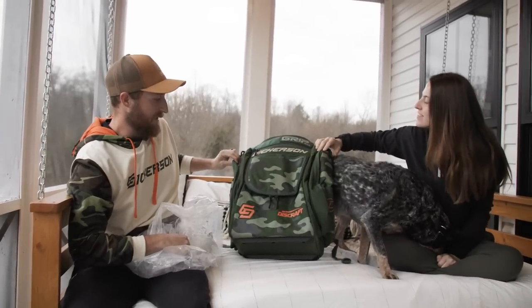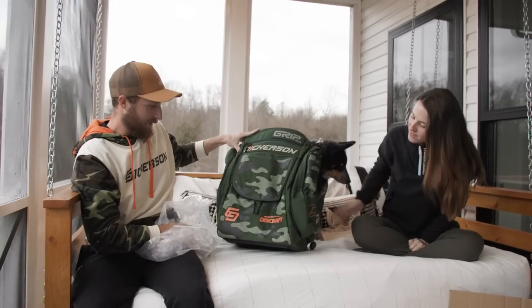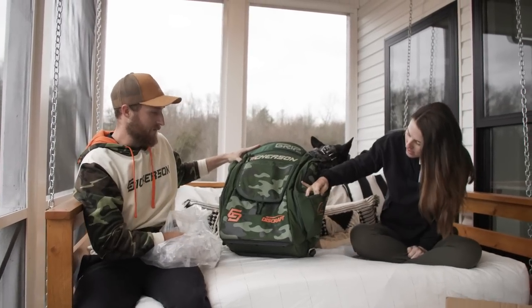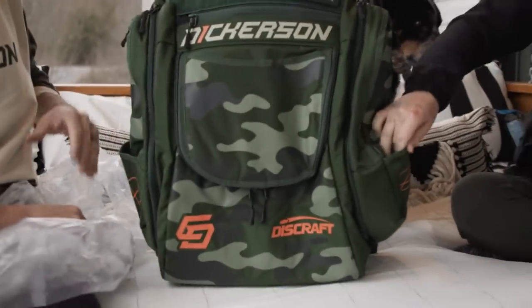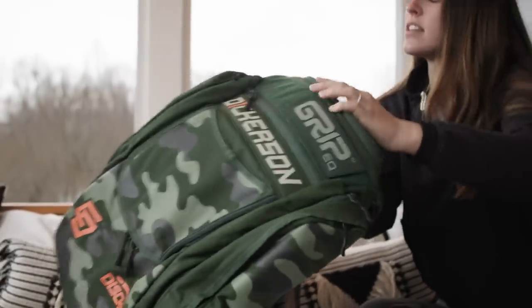It turned out really good. Their first green bag. I like the style of camo. I really like the orange to kind of accent — I guess that would be the right word — both sides. That's really cool.